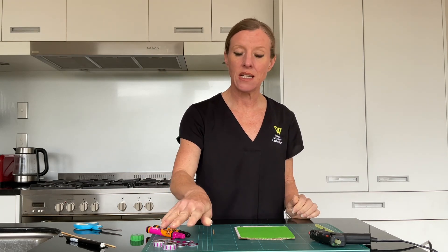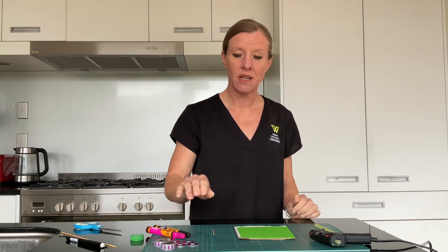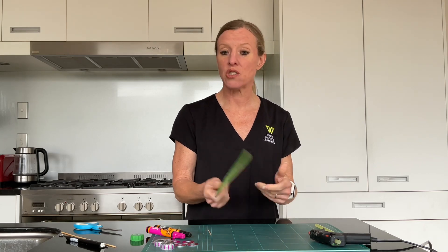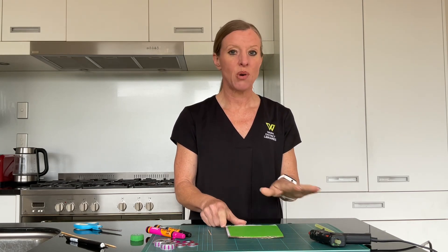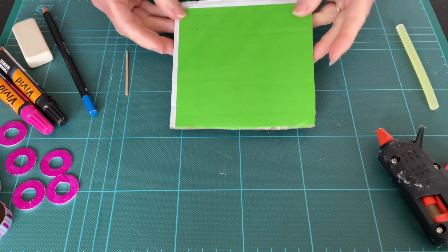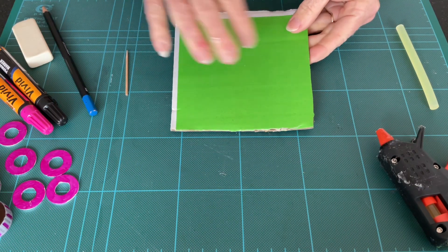You're going to need a couple of bottle tops, a cocktail stick or toothpick, a scrap piece of corrugated cardboard, some hot glue or PVA if you've got it, and that's about it. Come on in and let's take a closer look. Make a start with your corrugated cardboard.